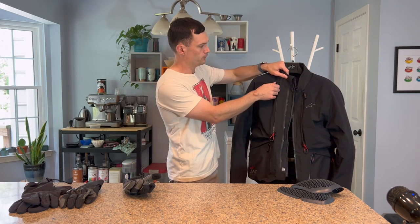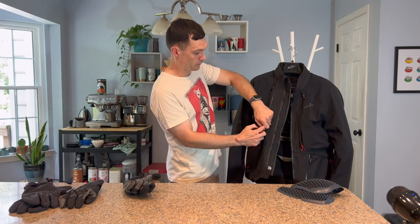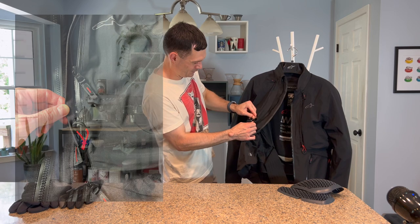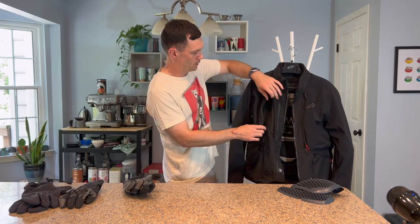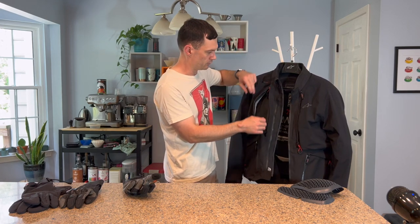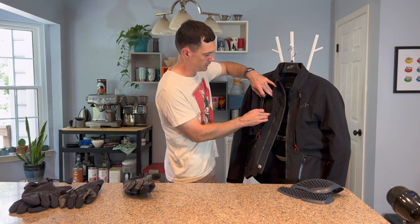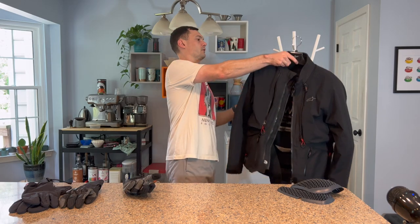Even with the waterproof shell on, you can still zip either up or down. You have a couple of options: a double-headed water-resistant zipper — it's a little bit of a pain to unzip — but you can pull it open to scoop air in if you want a large amount of airflow, or you can zip open from the top to get a small amount of airflow. And then at the back, I'll just flip around.